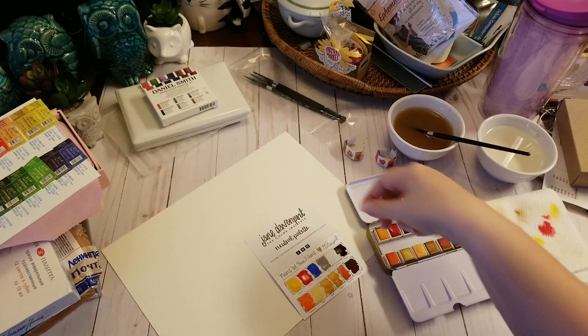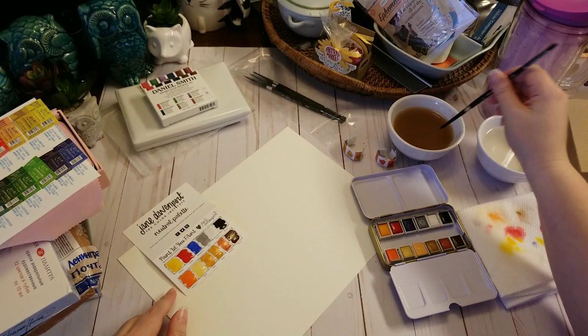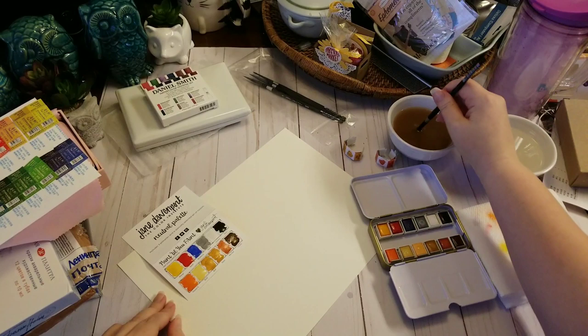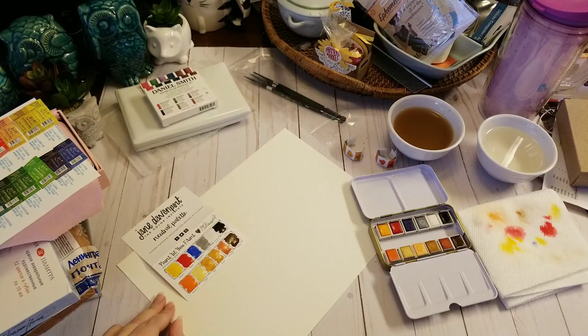That was on the swatch card that came with the set — now we're gonna go on actual watercolor paper. This is the mango. I want to do a mass tone and then try to do a wash. Let's see if I can get it to move — there we go. It looks completely different on watercolor paper.